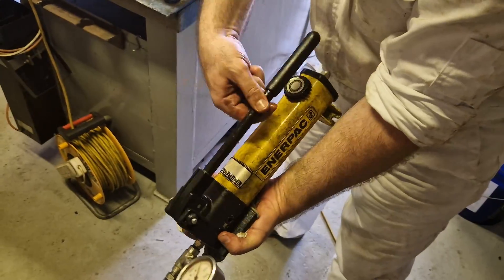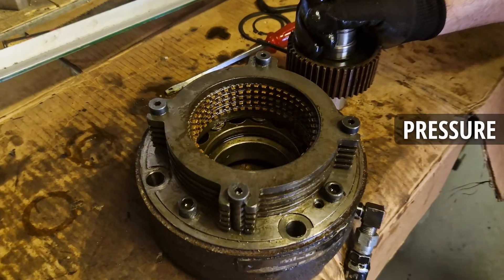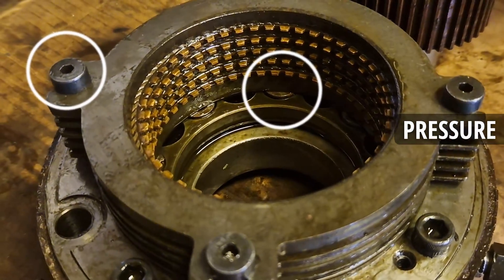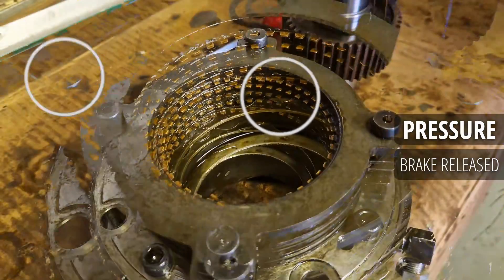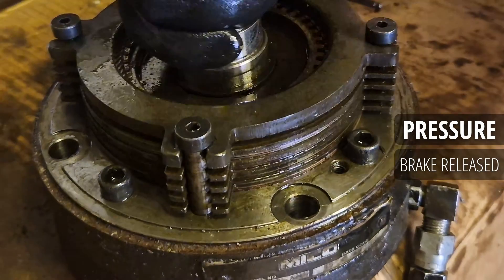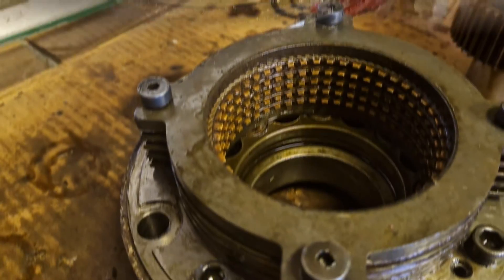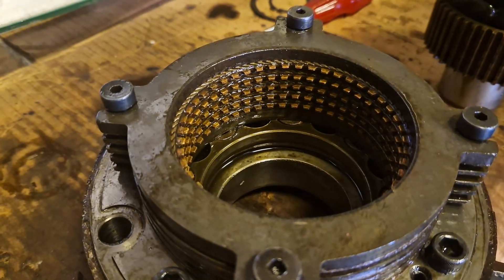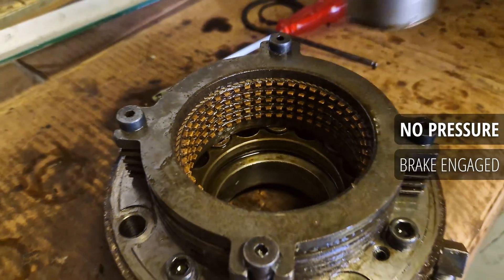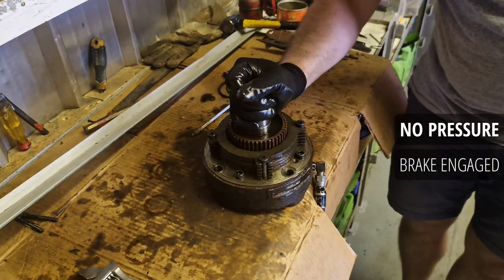We reassembled the brake and connected the hand pump so we could apply pressure and demonstrate what happens inside. Look at the bolt on the left — it's loosening. The friction rings are released and the shaft can rotate now. We'll pull out the shaft so you can see what happens when we lose the pressure — the brake sets again as soon as the pressure is released, and it can't move anymore in any direction.